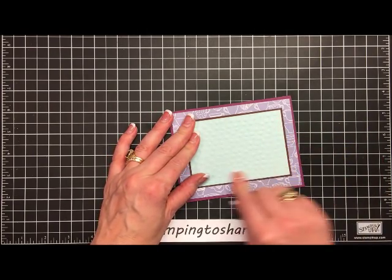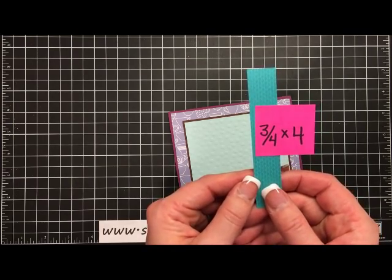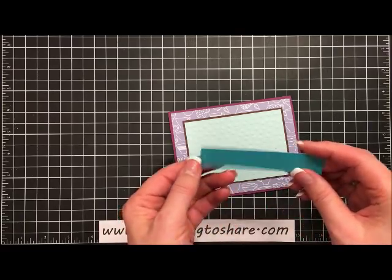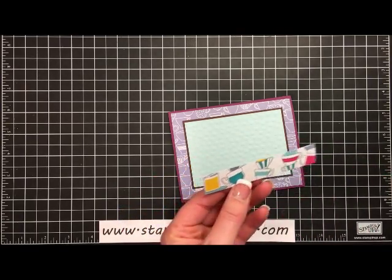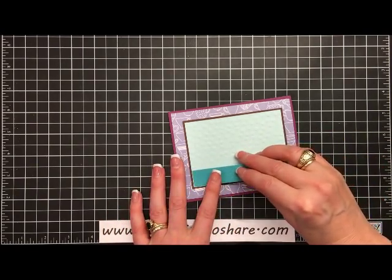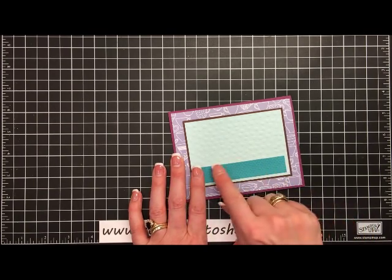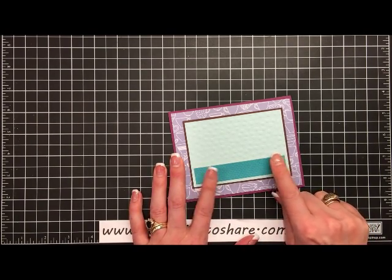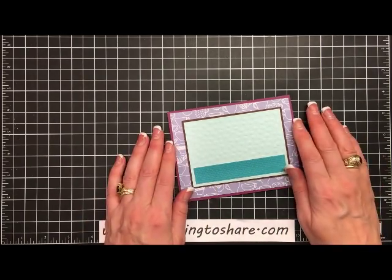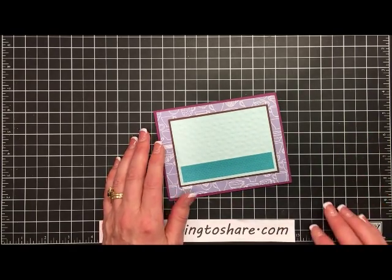There'll be about a ⅛ inch border all the way around. Our next little strip of paper is ¾ inches by 4 inches, again from the Have a Cup paper pack. We'll add a little bit of glue on the back and set this right at the bottom of the Soft Sky panel, wiggling it into place so it's nice and even on those three sides. Now we're ready to go ahead and get our little teacup, our teapot, and the little steam that's going to rise from the teacup.